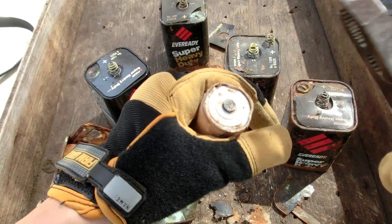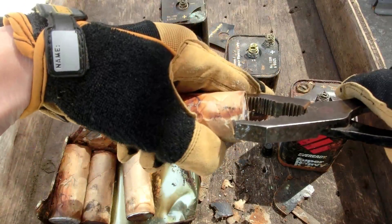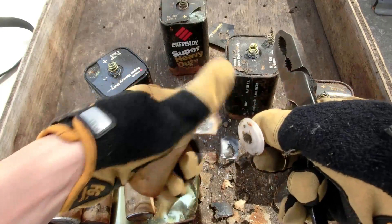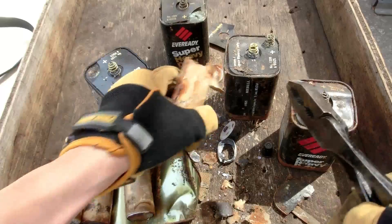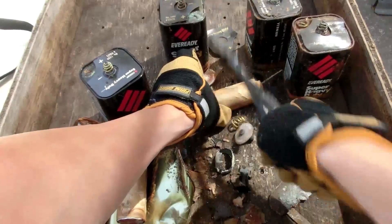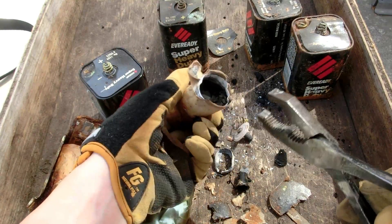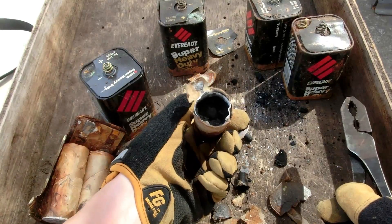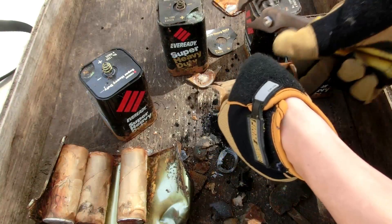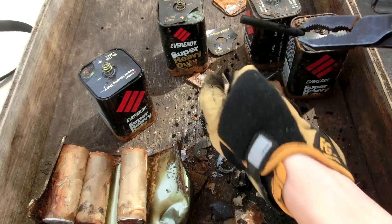That might be the graphite rod right there. Well, at least they have a graphite rod. That's pretty hard in there. I may save this because I believe this is manganese dioxide — can't remember for sure. And there we go, we have graphite.